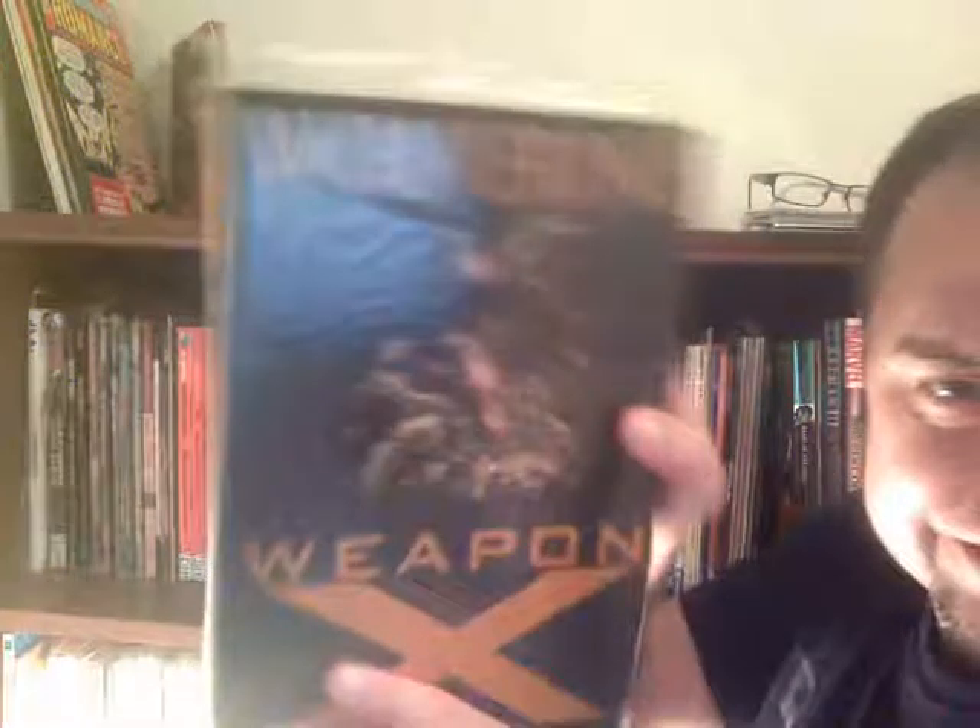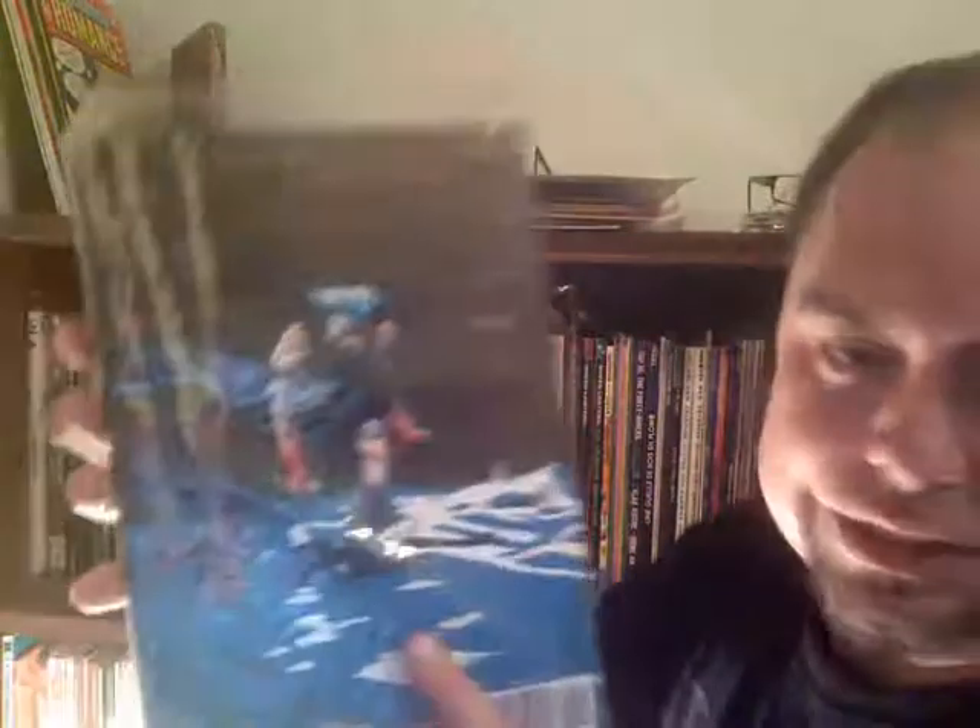For that one issue: Roy Thomas, Archie Goodwin, Len Wein, Bill Mantlo, Herb Trimpe, Gillis, Sal Buscema, Joe Staton — great stuff. Then I had this — Wolverine Weapon X. This is from the 12-part stories in the anthology series from the late 80s/early 90s where Barry Windsor-Smith gave the origin of how Wolverine got his adamantium. This is the collected edition. For the last part they gave Barry Windsor-Smith the whole book. I had those originals and sold them.